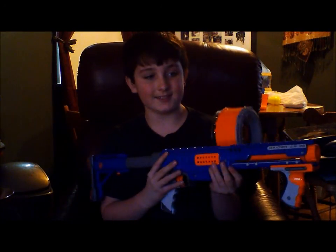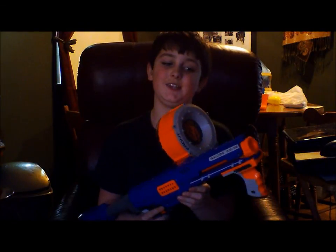Hey guys, it's JJ Productions here. Now, I hear that you guys have been wanting a new gun, and I found the one that you guys mostly wanted — and it's this thing, the Raider CS35.